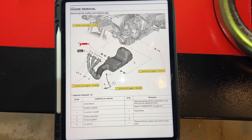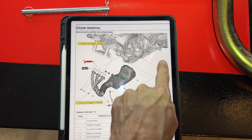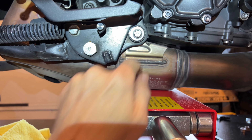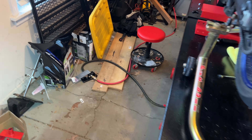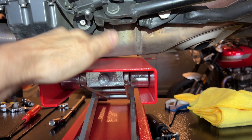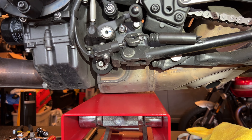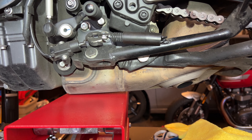Looking quickly at the service manual, you can see that it calls for removing two bolts — one and two. These will be 12 millimeter, and one right here on the other side as well. I put a little jack here in case the whole thing just goes down. We'll see if there's any other bolts that need to be removed after that, but we'll start with those.